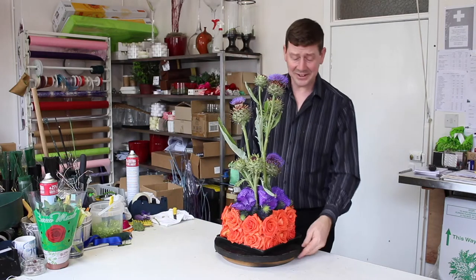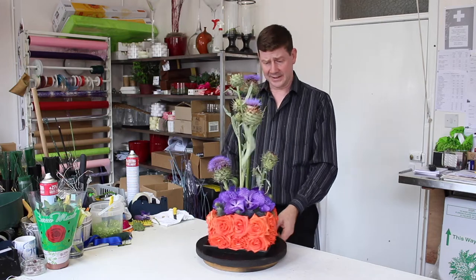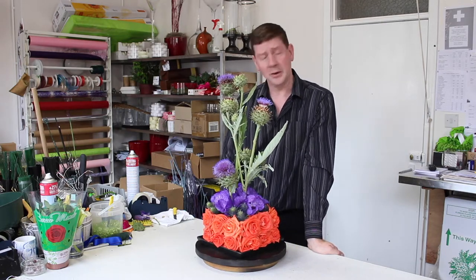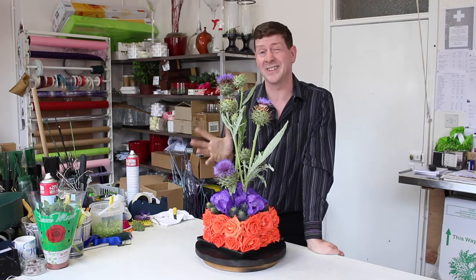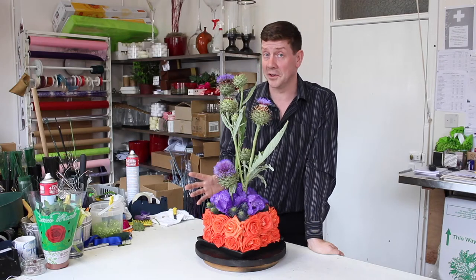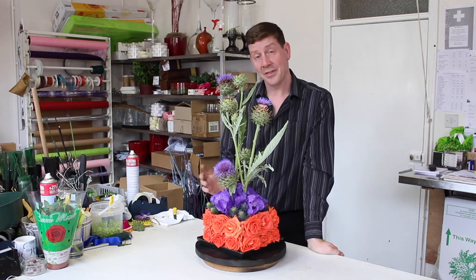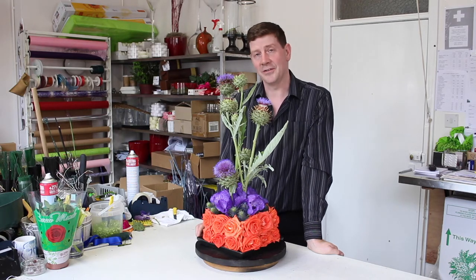I didn't really have a name for this one when we first started, but I think 'Highland Twist' would be a good one. I hope you've enjoyed watching our video for today. This shows you what you can do with colour to make something that's really creative and really eye-catching. Whether you love it or hate it doesn't really matter, but it will make people stop and look. Thank you for watching — please subscribe and keep up to date with our videos.